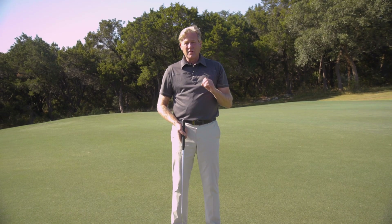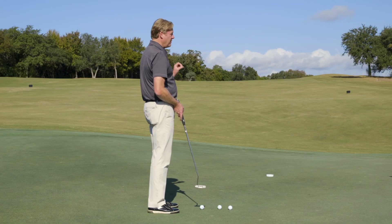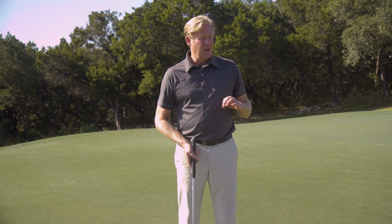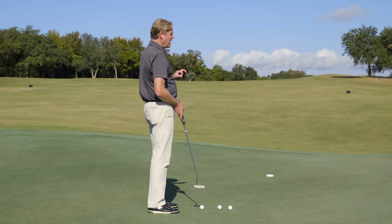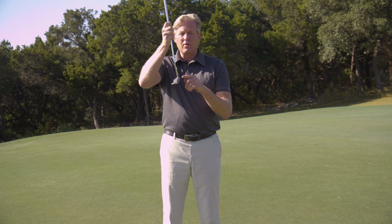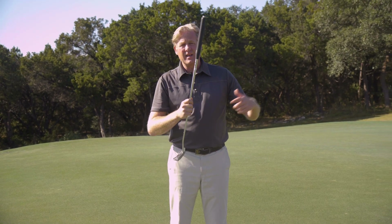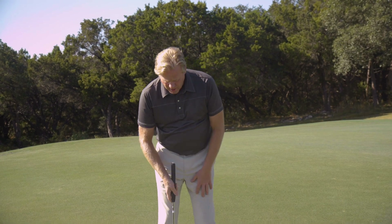The tendency, believe it or not, is most people aim more left on a left to right breaking putt than they do on a flat putt. I was astonished in studies when I did that — I'd take tour players and test their aim on a left to right breaking putt, and they were aiming almost double as far left as they needed to. Then they would be offset by the putter sitting flat to the ground, the lie angle creating a vector going more to the right, and they'd just kind of block it out to the right, trying not to pull it or hit it left of the target.